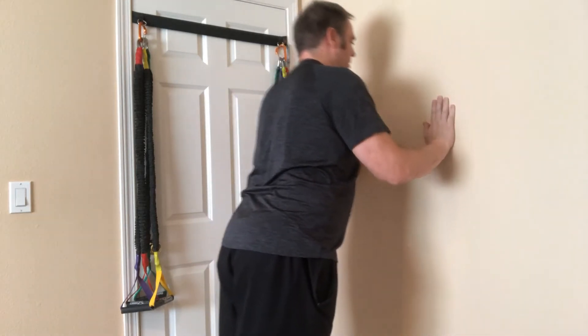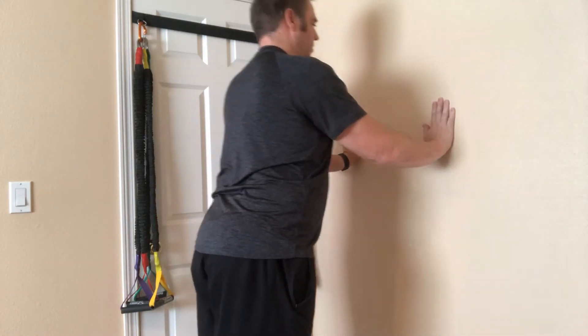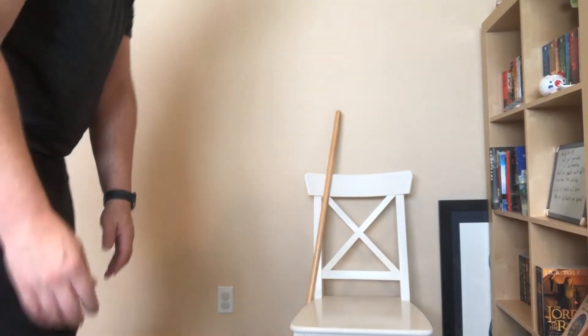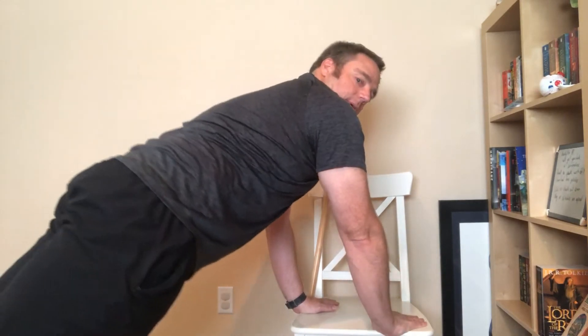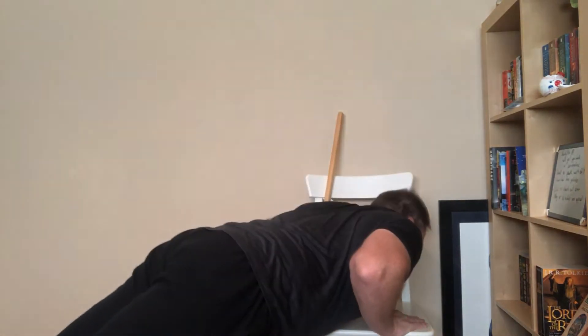That's your first progression of a push-up. The next thing we can do is lower that down — we can go to a countertop, or come into a chair right here. Same thing: back is straight, coming down.